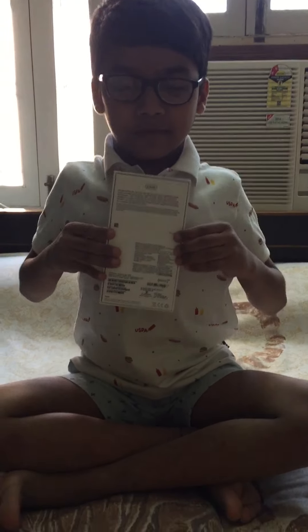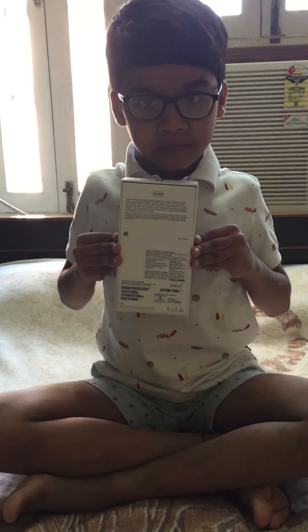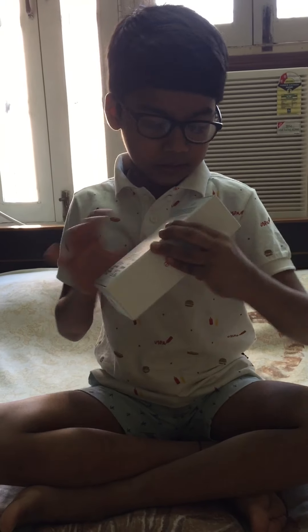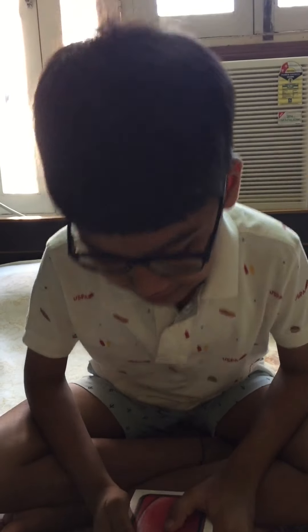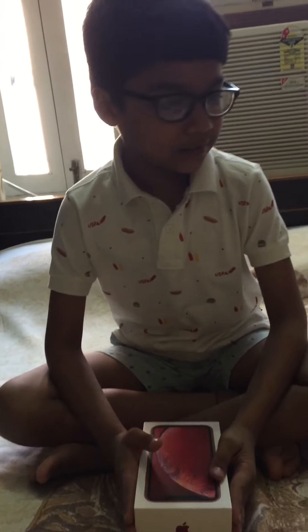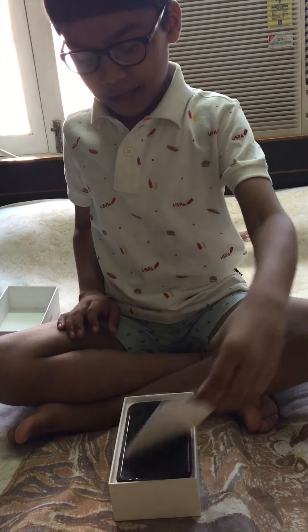I don't need it to look and see and read it. Okay, so it's completed. I will see some of you. Now let's go ahead and open it — what's inside? Designed in California.